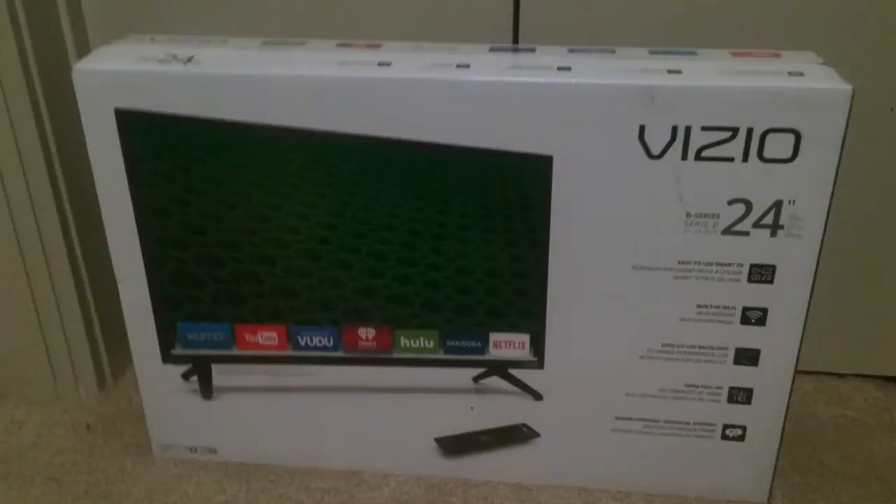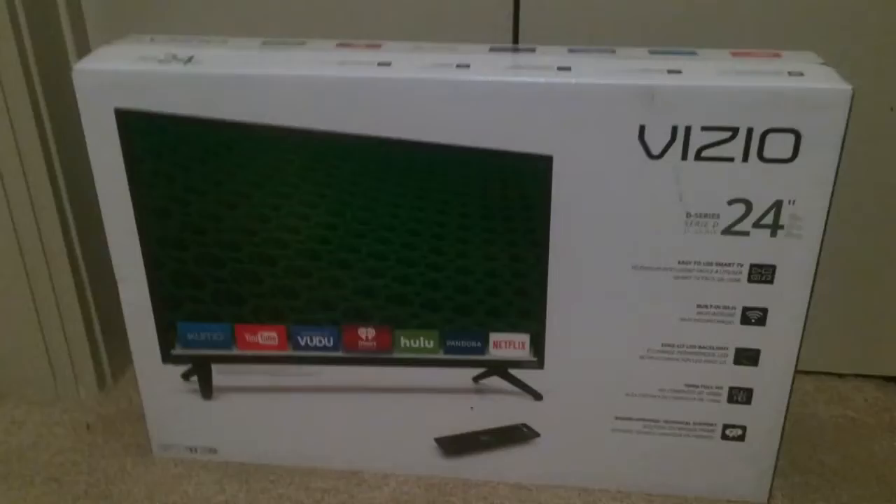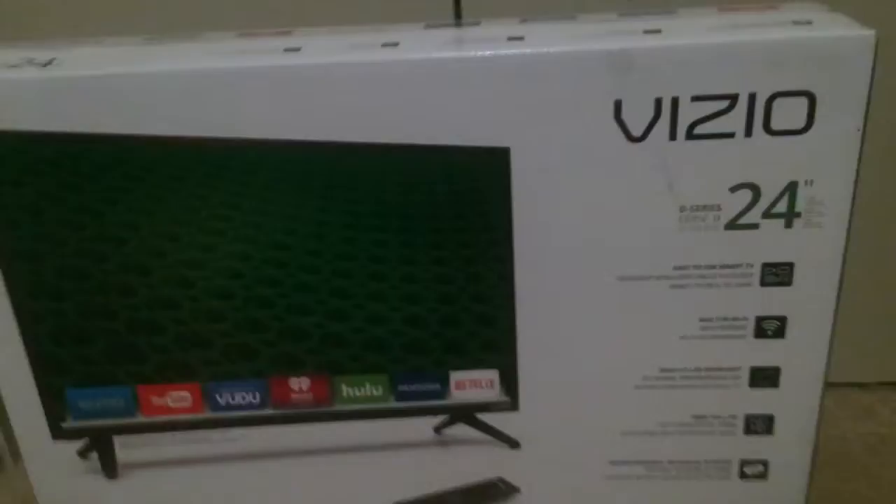It comes with Xumo, YouTube, Vudu, iHeartRadio, Hulu, Pandora, and Netflix. Now, this will actually be going to my mom's, and the 24-inch Spectre that I have over there will be going here, just because I live at my mom's more.